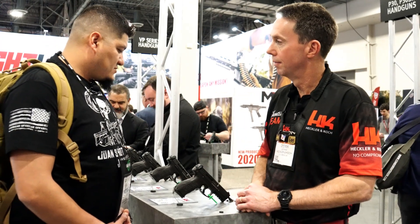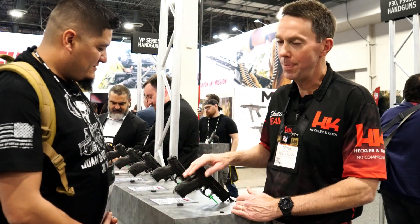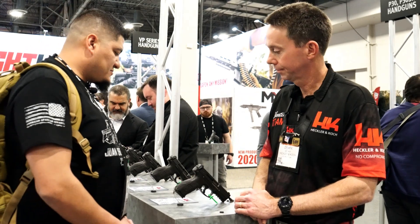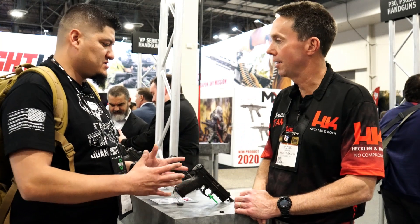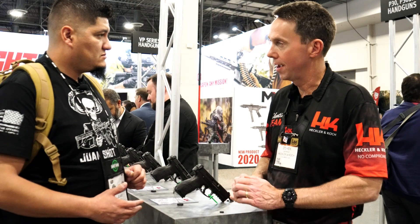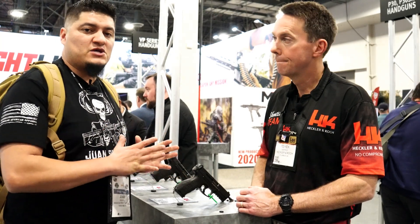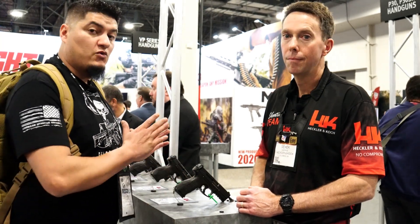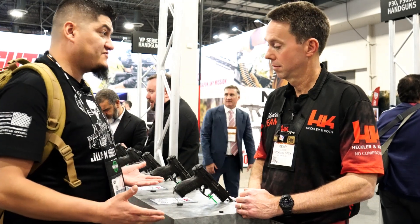That's the VP9 2020 update. It still comes standard with all the interchangeable backstraps — everything stays the same. Available in the B model, and right now these are only coming in with the paddle magazine release. One key feature: the 15-round magazines are still compatible with the new 2020 VP9 update and all VP series firearms.